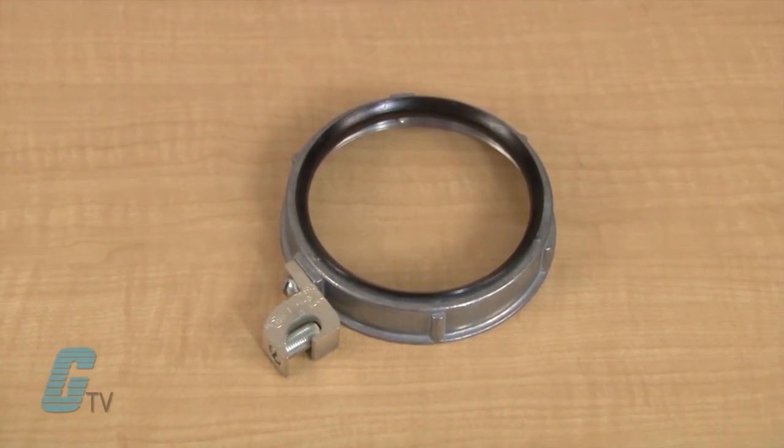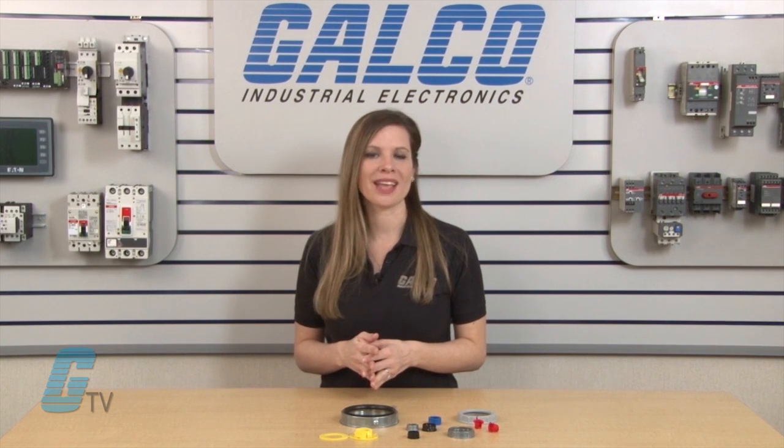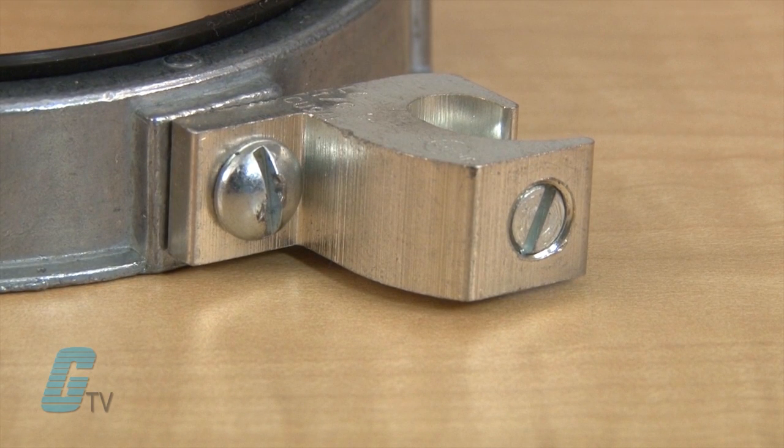The zinc die cast bushings are insulated metallic grounding bushings for indoor and outdoor use, also used with a lock nut to terminate service conduit to a cabinet. A lug is provided to these units for bonding a jumper to a neutral bus bar.